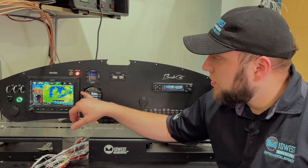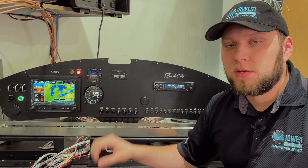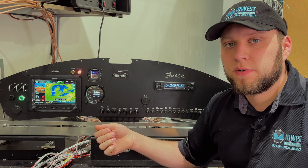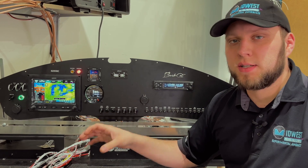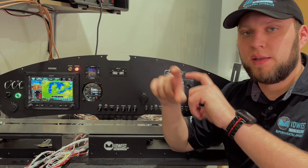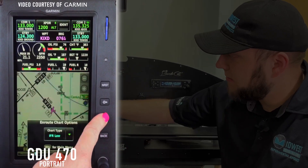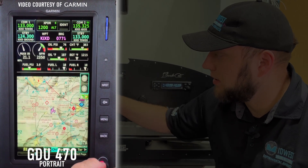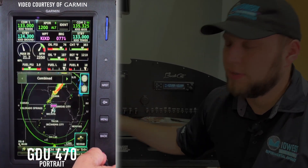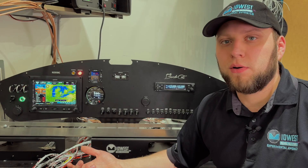If you have to go with a 7-inch display, you're probably better off choosing the GDU 470 portrait version. In portrait mode, with less horizontal space, you can lay things out a lot more conveniently, making it easier to format and allow as much readability as possible while still maximizing screen space.